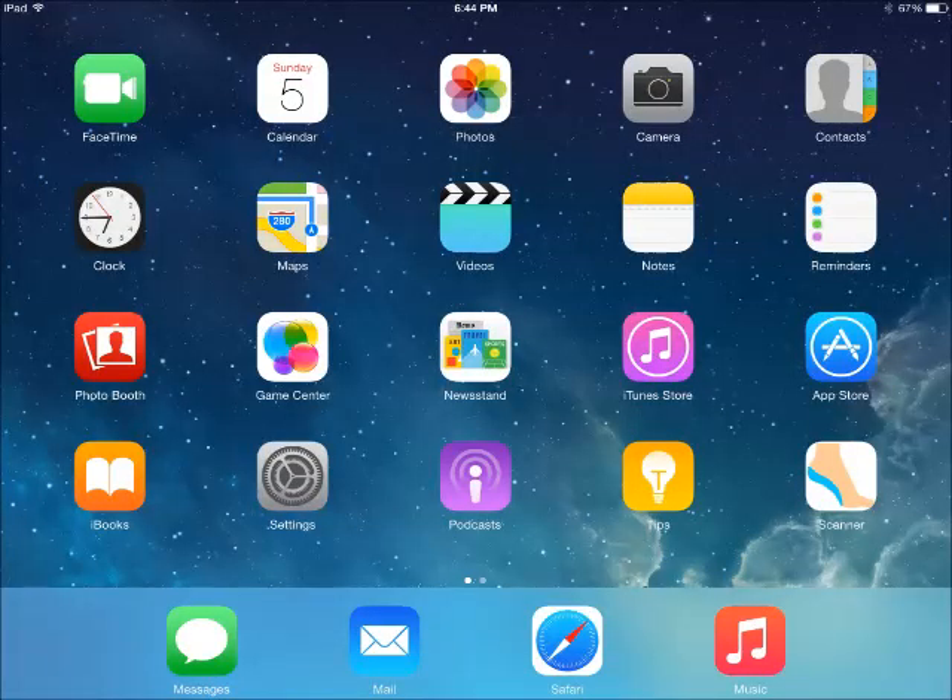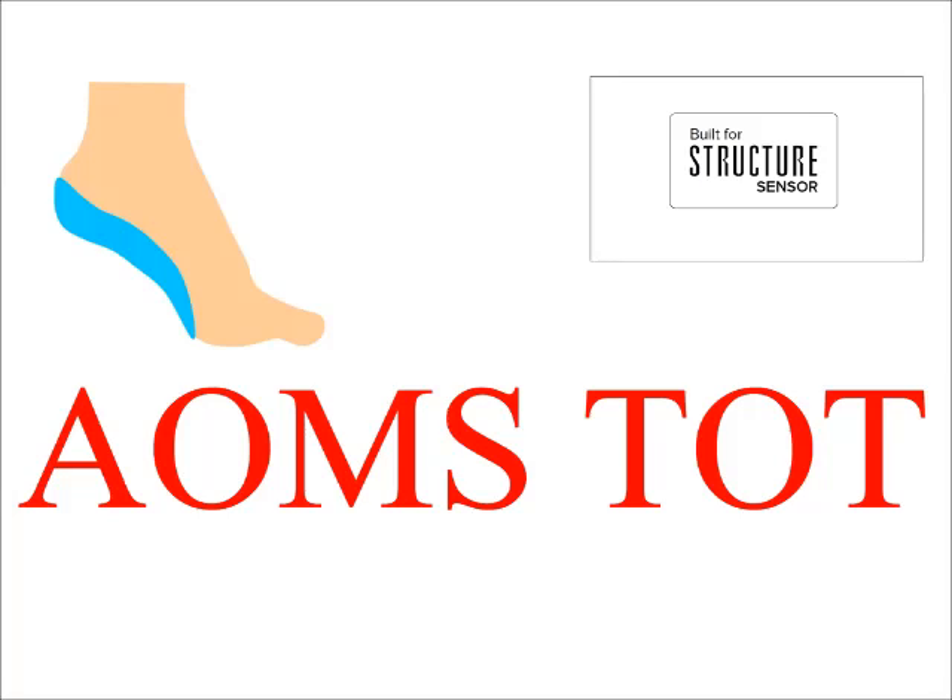You need to have the AOMS TOT, pronounced as Amos TOT, installed on your iPad. To start, just tap the icon shown with the foot and orthotic in it. This app is specially made for scanning feet, positive plaster foot casts, negative plaster foot casts, and foam impression boxes. Let's start with the normal scanning process first.